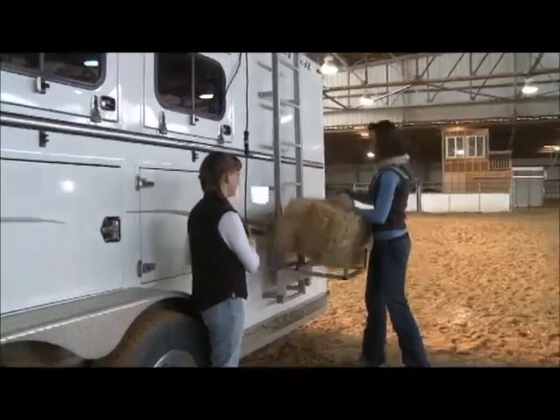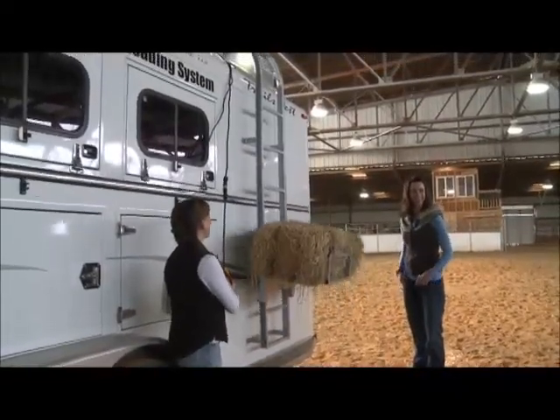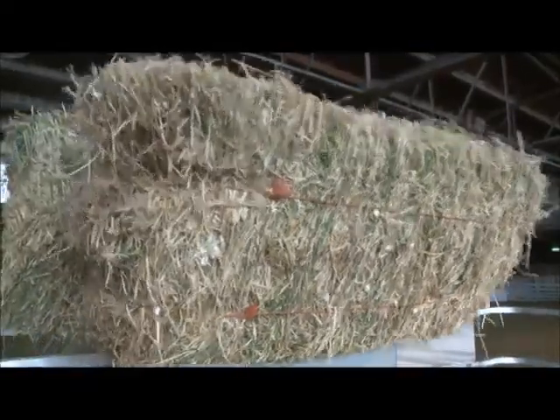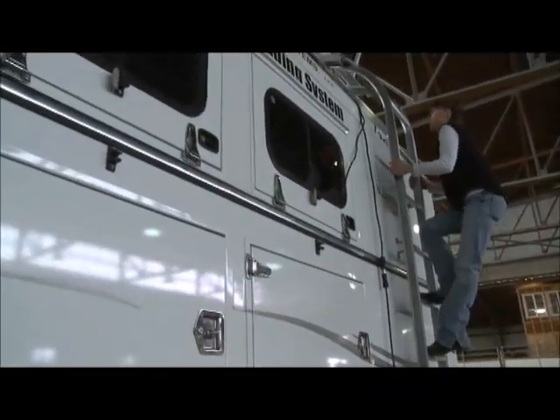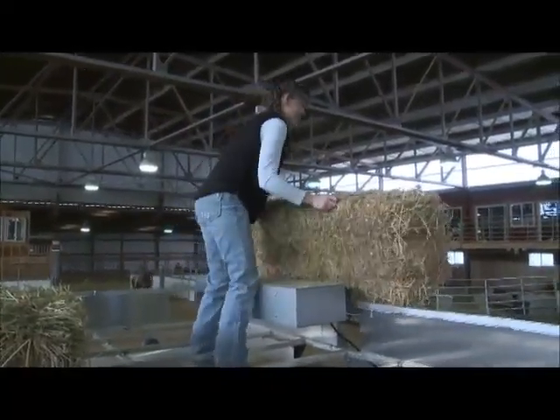The Bale Bucker includes a sturdy, fully functional 16-inch wide ladder that mounts to the side or back of your trailer. Once you have lifted the hay, it's easy to organize and unload efficiently. The motor is protected by an enclosed box at the top of the ladder, just inside the hay rack.